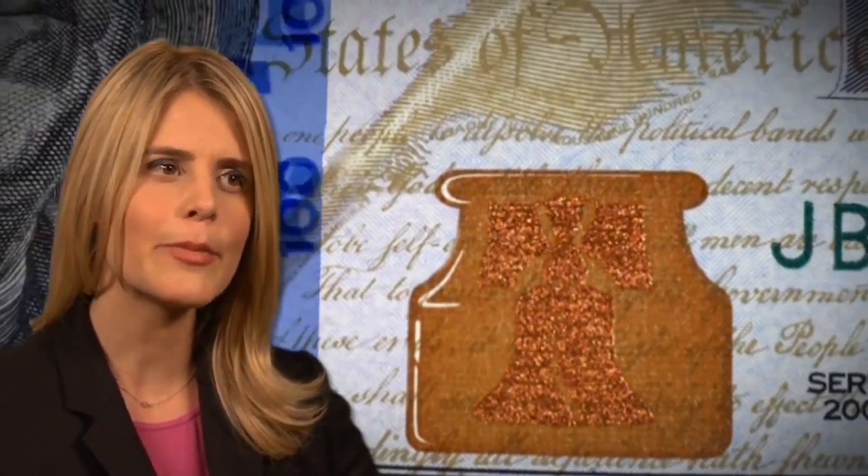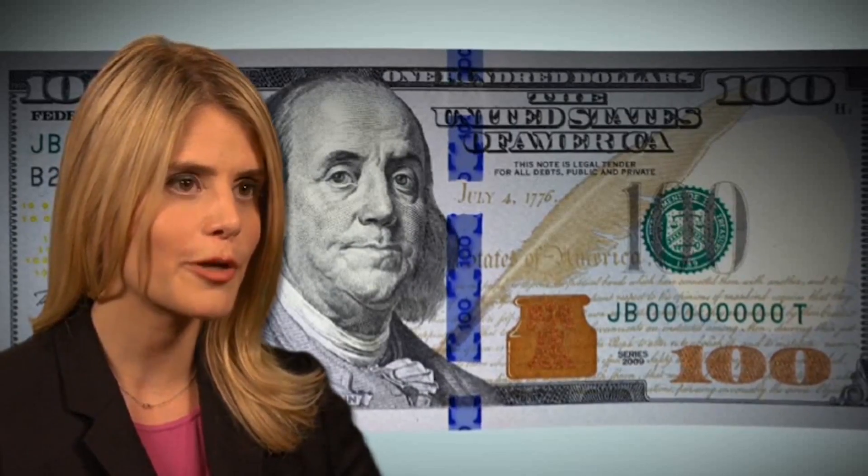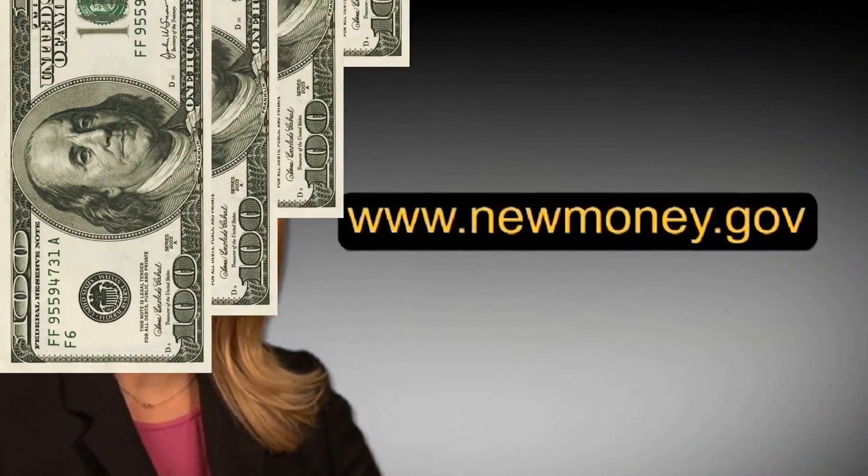This color shift makes it seem as if the bell is appearing and disappearing in the inkwell. If you want to know more about the security features in the redesigned $100 note, you can visit NewMoney.gov.